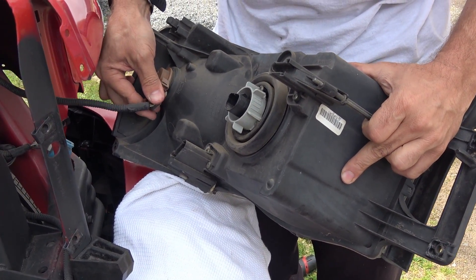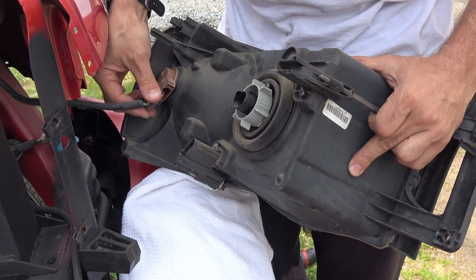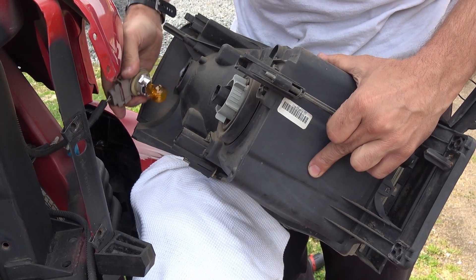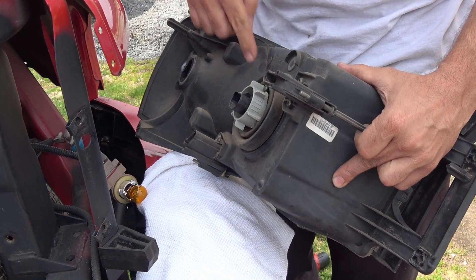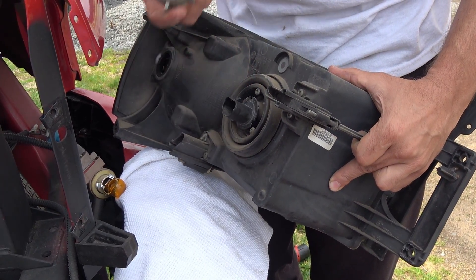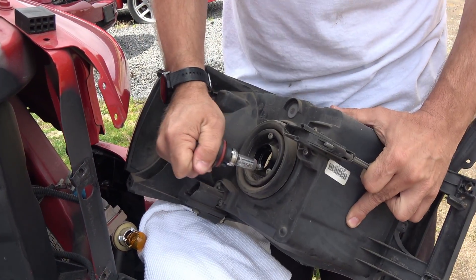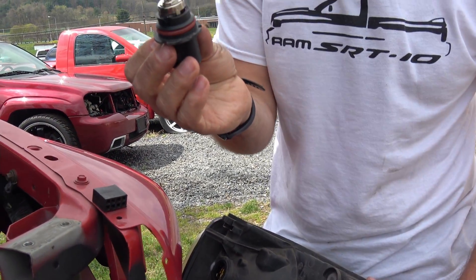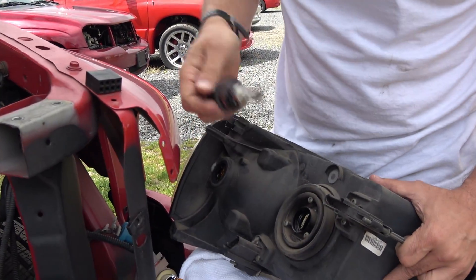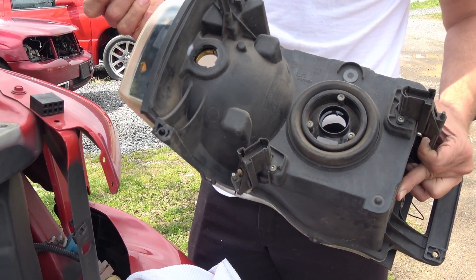For the turn signal, you can disconnect it like that — this clip is broken, as you can see — or you can actually rotate the whole socket assembly and pull it out. For the headlamp, it was already unplugged. You just twist this ring, take the retaining ring off for the bulb, and then pull your bulb out. If you're replacing the bulb or the whole assembly, just transfer the bulbs over, or your new assembly might come with bulbs already in it.